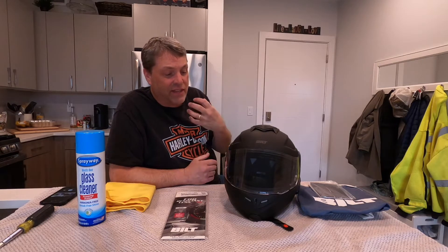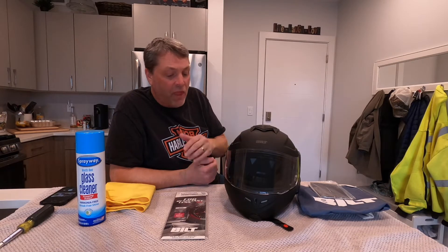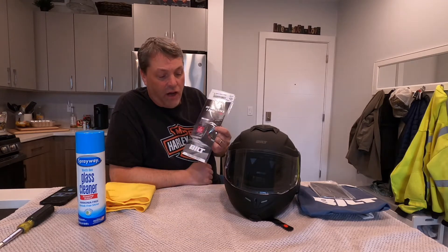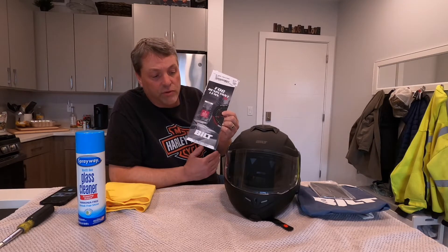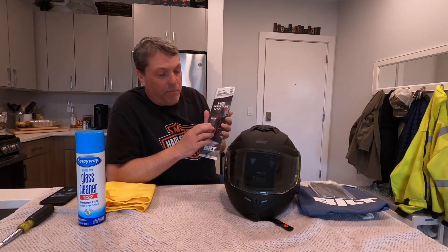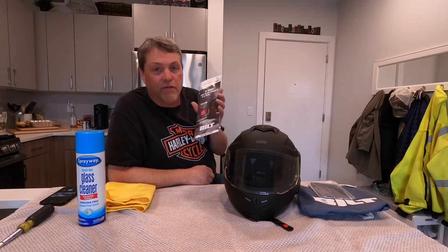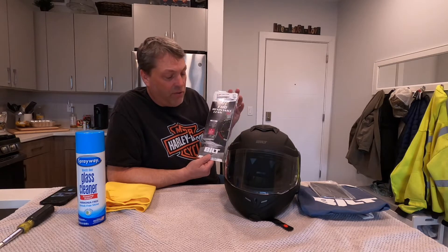One of the big complaints I had about it was it didn't quite have enough ventilation through the helmet and the visor would fog up a lot. I wasn't too familiar with these products, the Pinlock visors. Did a little research and they claim that putting this in there will do a barrier — it leaves an air gap and it will prevent your visor from fogging up. I've read nothing but really good reviews about these things.